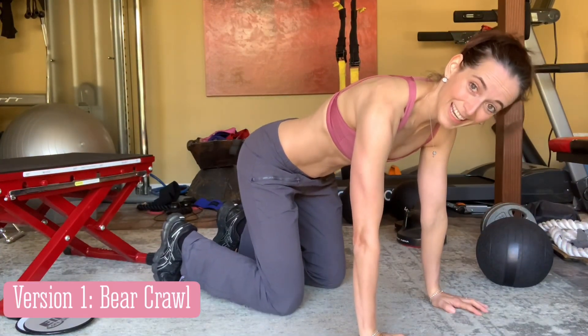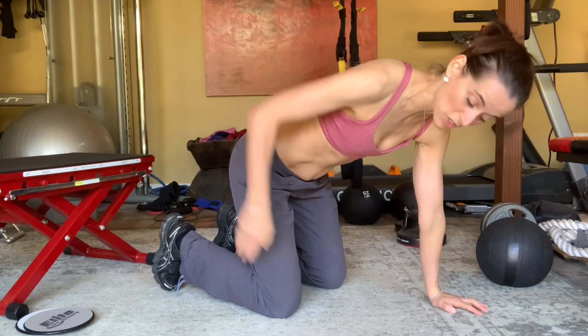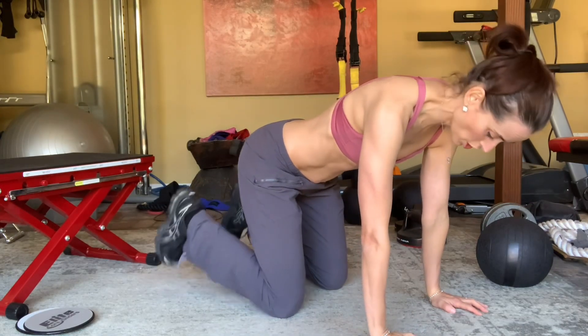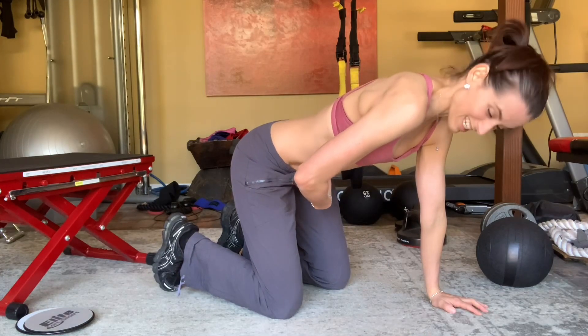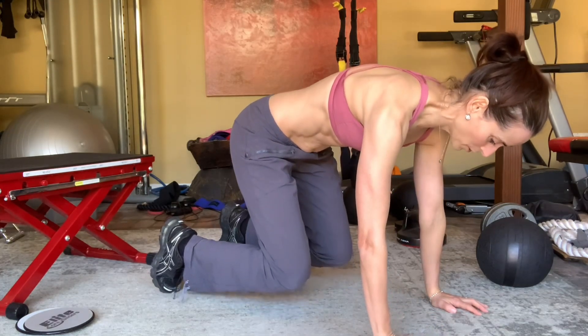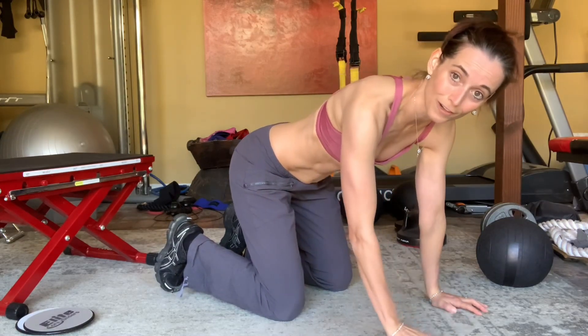The first version is in a bear crawl position. Have your knees underneath your hips and your hands underneath the shoulders. Curl the toes under and all you do is engage your lower abs — suck it in and lift up your knees and go back down. That will be the first part of version one.